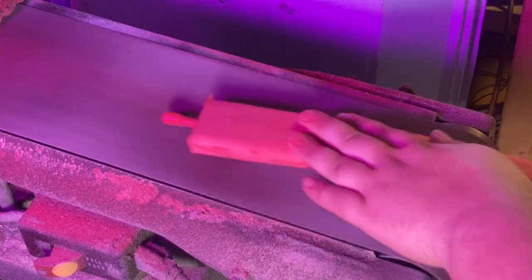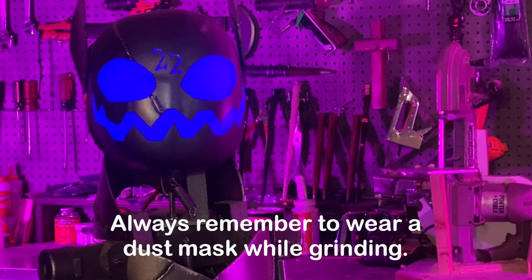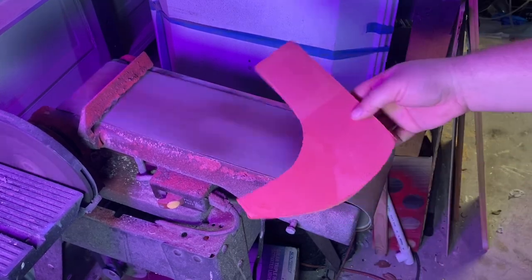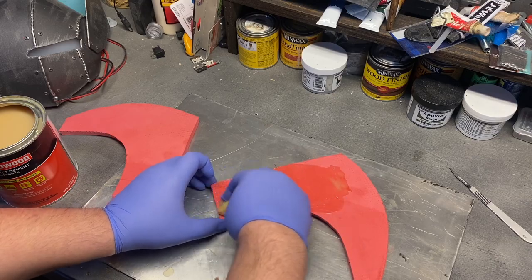Once assembled, I take the handle to the belt sander and get rid of all that texture on the outside that I don't want, and I round the handle off. You could use a Dremel as well, but this was just faster. While I'm here, I'm also going to remove the texture from the head pieces so they'll bond together better. When you're gluing pieces, you want to make sure that all the surfaces are as smooth as you can get them.